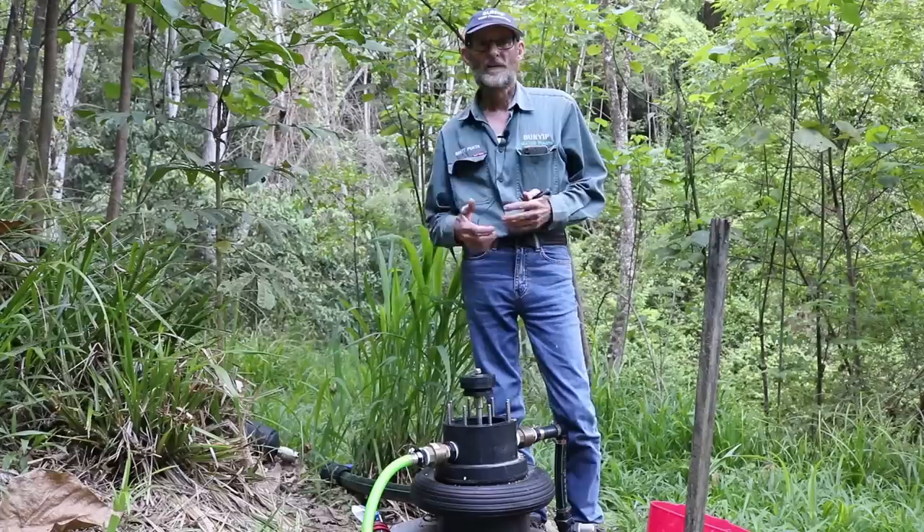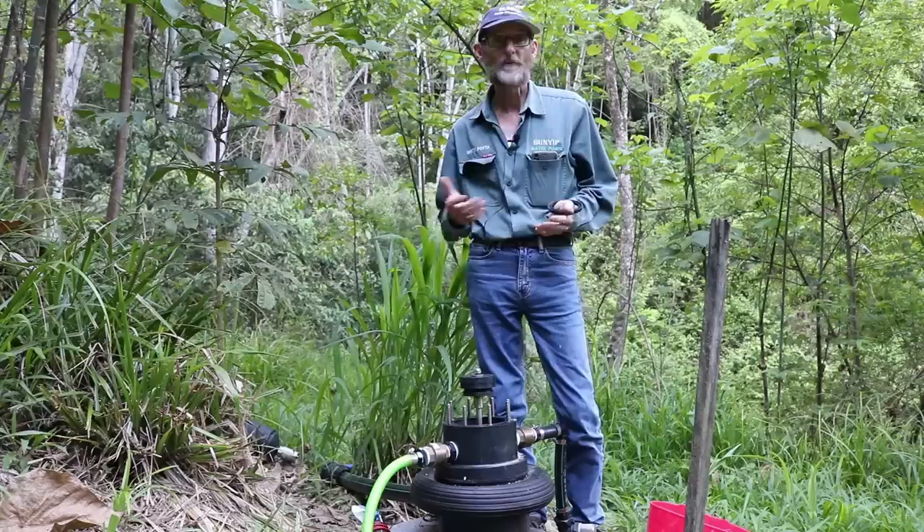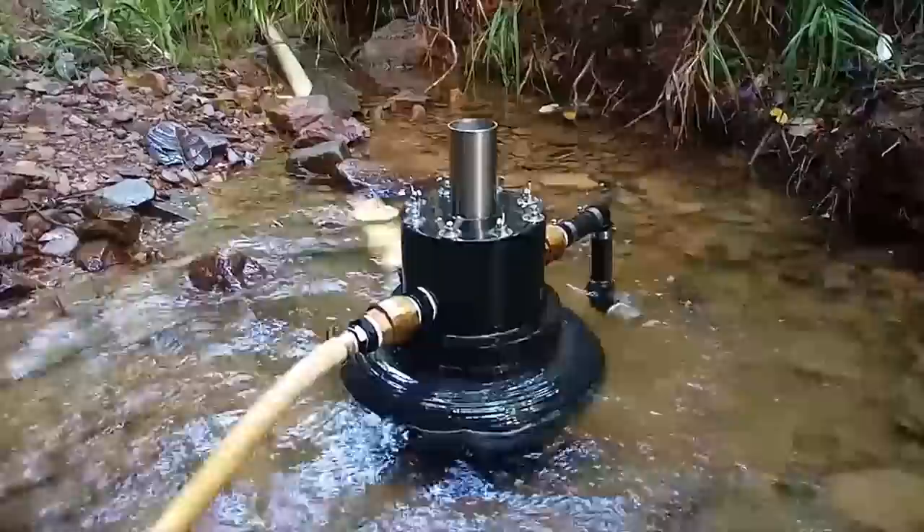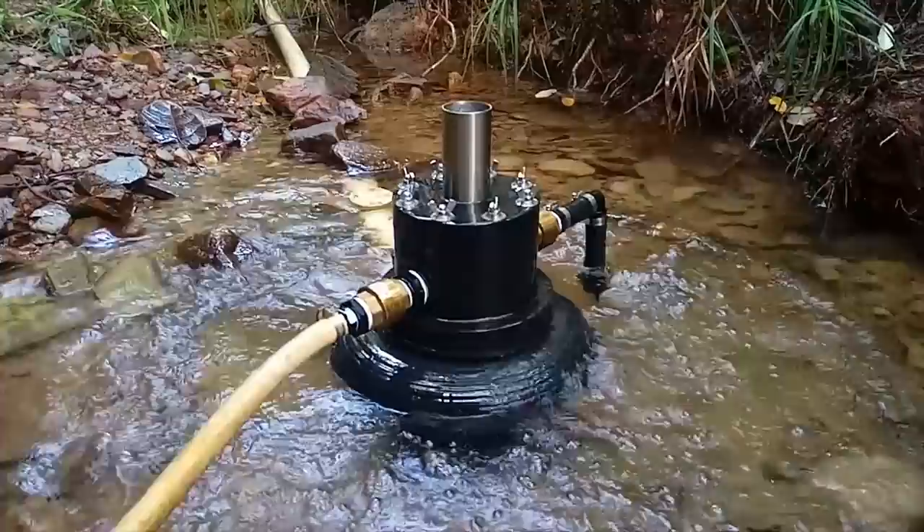We are not using non-renewables, we're not getting a monthly bill, we are not paying out money continually to somebody else. What's special about these pumps is that they're self-regulating and self-priming. As the water flows down, if you're getting a drier period, the pump just slows down to that flow. Then if the stream picks up when you get a rain event, the pump just picks up automatically. Also if someone is irrigating upstream and stealing all your water, the pump will just stall and wait for the flow to pick up again.